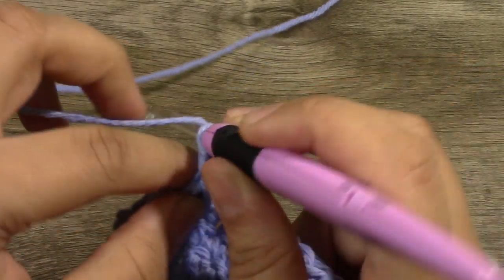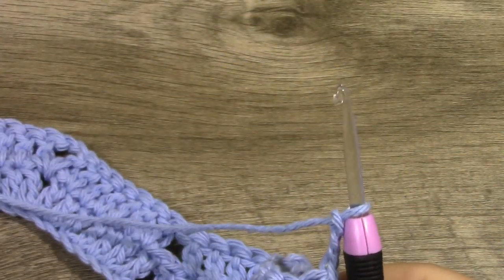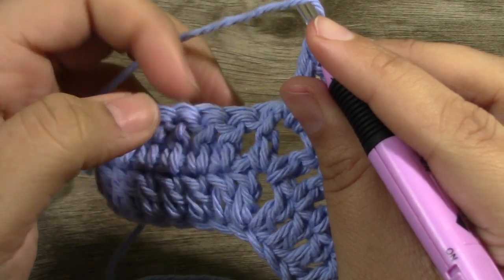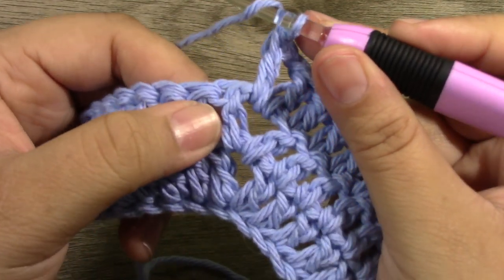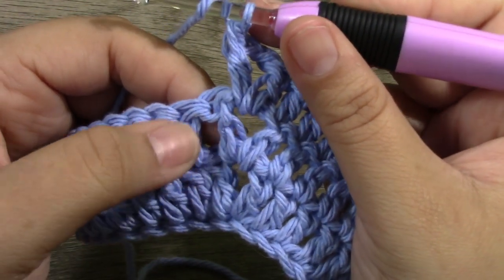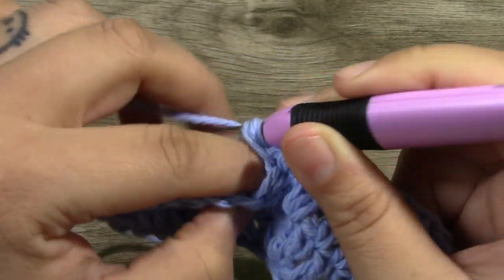For row 3, you're going to chain up 3 and then turn your work. So in the previous row we had worked a double crochet into there, but we don't want to do that now. We want to bypass this double crochet from our previous shell — skip that, pretend it's not there. Then work a double crochet into that next stitch.